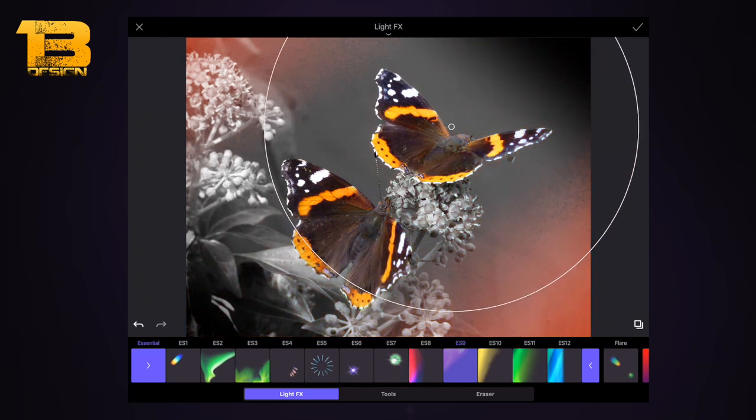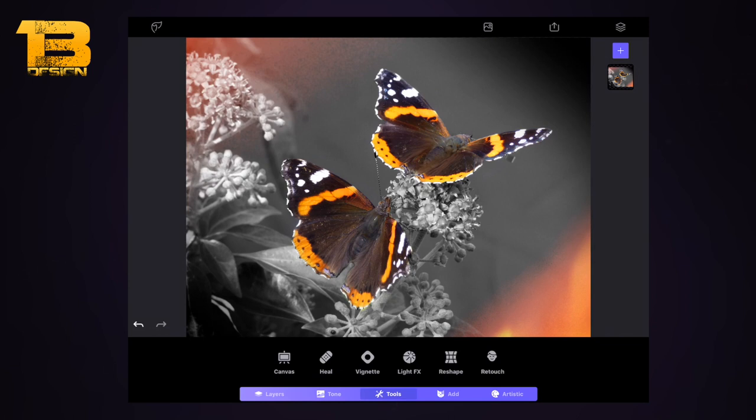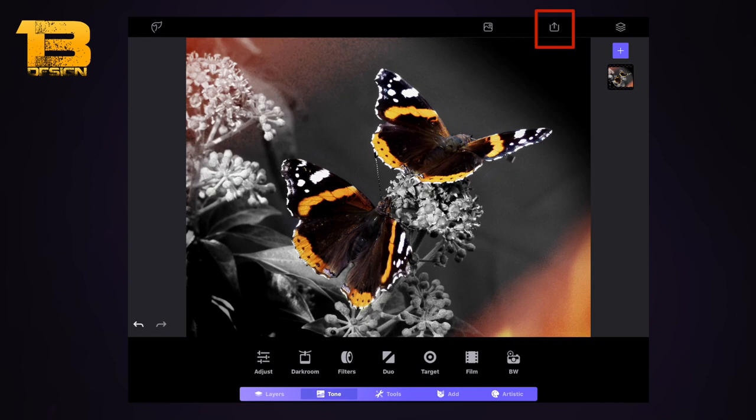I'm pinching and squeezing to decrease the size of the second light effect so it's a little more intense on this side. Tick button again, and then I'm going to use the Darkroom tool — I don't think this is on the free version. In the Essential tab I select 'Deepen', which makes the darker areas a little bit more dark. You can compare before and after and it just makes those dark areas richer.